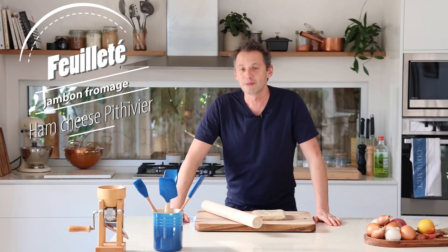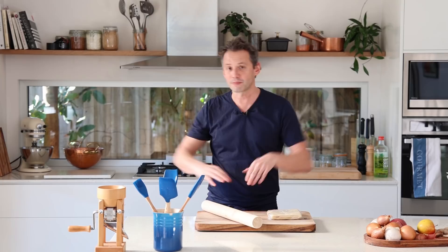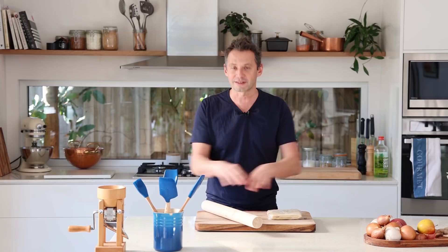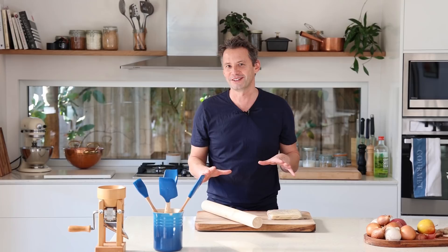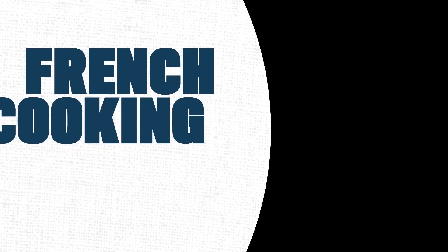It's a very simple recipe called the feuilleté jambon fromage, but we're going to make a tourte, a bit like a pithivier. The whole process is two circles of pastry — one at the bottom, then we put on top ham, bechamel sauce, cheese, and repeat those layers. Then we cover the whole lot with another piece of puff pastry, and when it's cooked and you cut it open, you've got that creamy, cheesy, hammy thing. You have to see it for yourself, so let's do it.